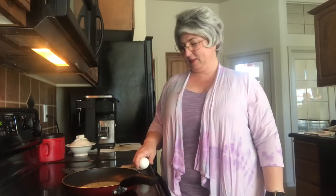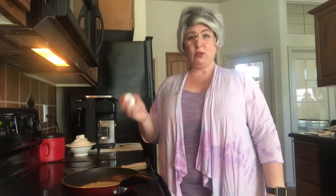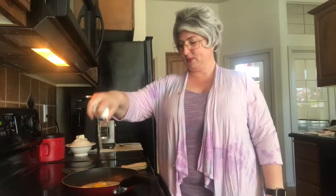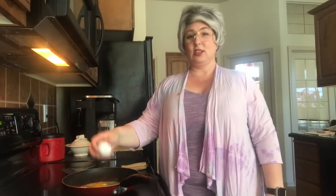Believe it or not, it's not melted yet. I don't know about you, but I like my yolk broke in my egg. And hopefully you don't get eggshell in like I did, but the trick to eggshells is to use the shell to get the eggshell out.